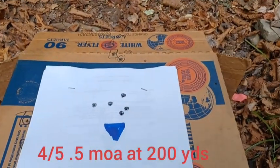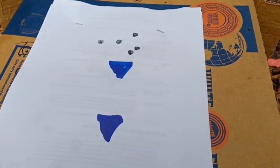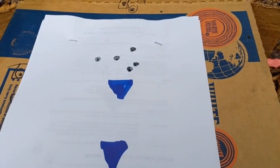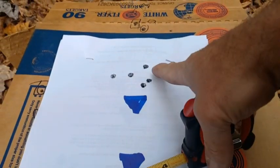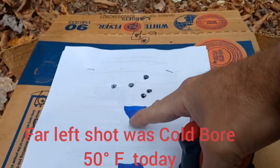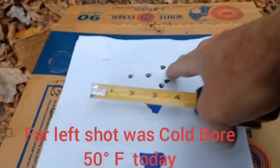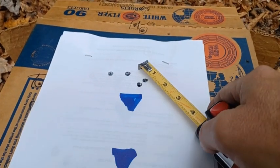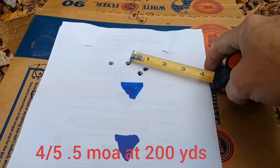This is Freedom Munitions — not match-grade ammunition — so the consistency from round to round is not going to be excellent; there's usually going to be one flyer. I do think I pulled one shot, and it ended up going a little bit higher. It's really cool that I could actually see the impacts as they were happening because of that 25 magnification at 200 yards. Looking at the best four out of five, that is one inch — that is really, really good.